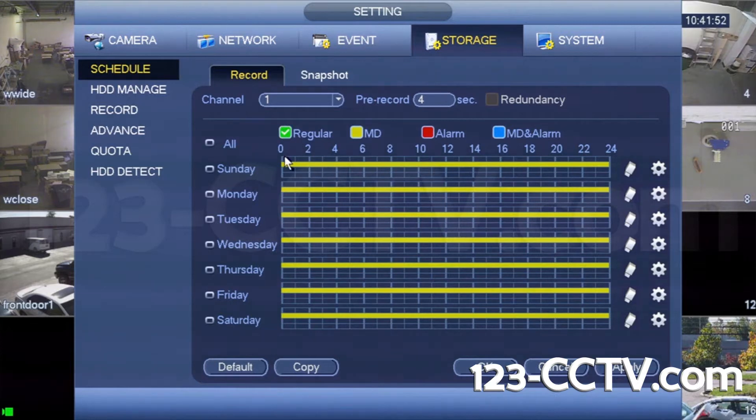Simply check the recording mode you wish to use and highlight the time section on the timeline. When the color associated with the mode you choose shows up, the recording schedule is set. Click apply and save, and your DVR will begin recording on the schedule you set.